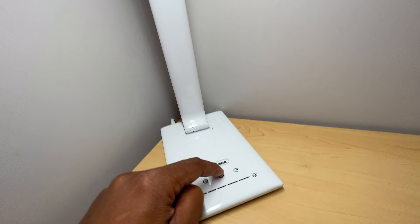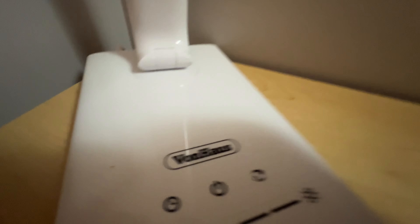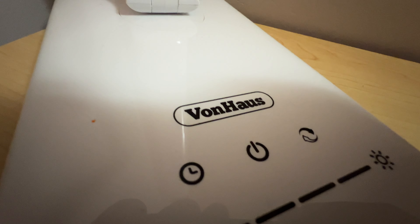And then when you're done, just go back here, turn off the lights, just like that. So that's how you use a Vaughn House lighting system. I hope this was helpful. Thanks a lot for watching — see you next time.